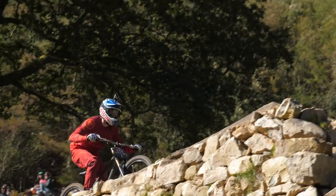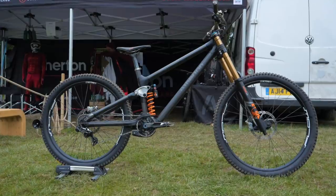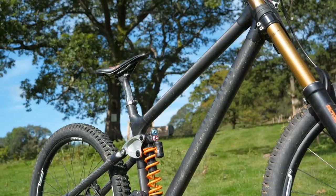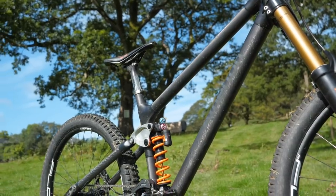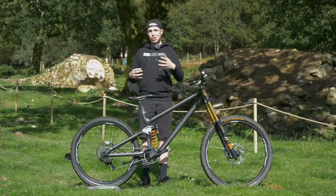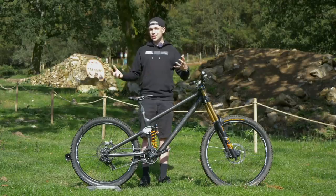So with this downhill bike, it is running a 27 in the back and a 29 in the front. G sits exactly 185 centimeters tall. With the nature of it being a prototype, we don't have our typical sizing and details are thin on the ground, such as shock kinematics and reach. So we're gonna have to wait in due course to find out what exact size G rides.